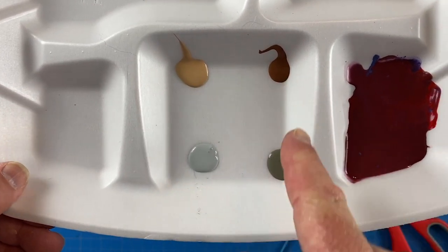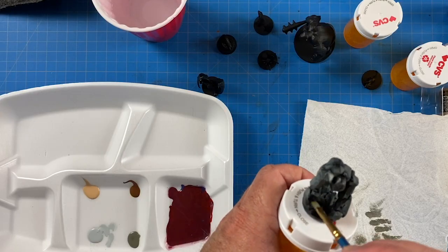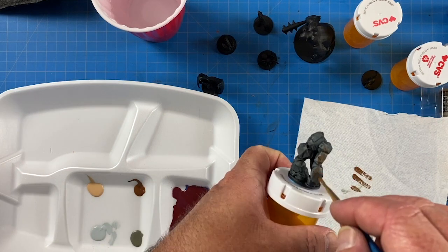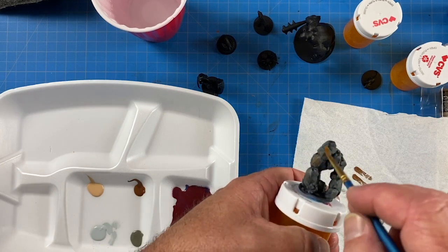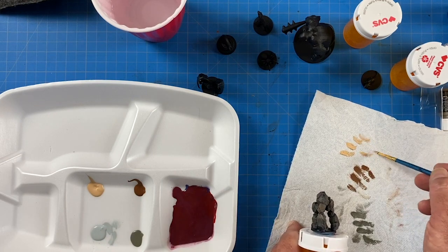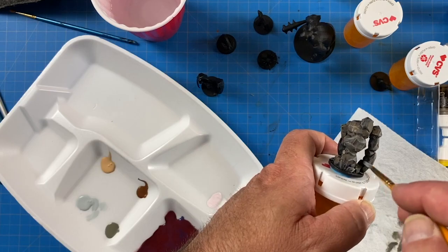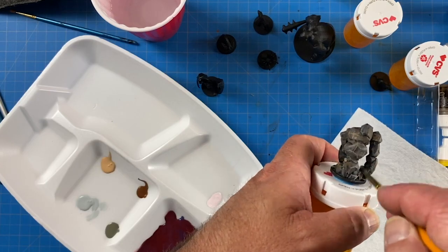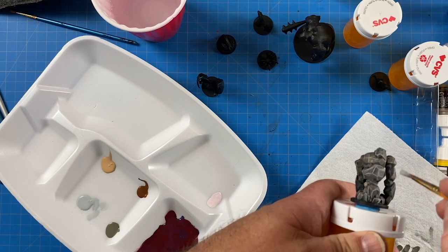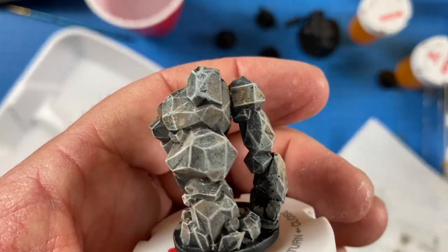For the rock monster I used simple techniques — a little dark brown, gray, and light gray, and just dry brushed each layer on to give it dimension. I started with browns and grays, then finished with a light gray dry brush on top. It looks really good and it's a very simple technique.